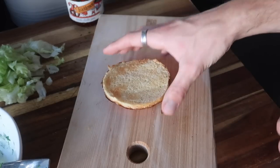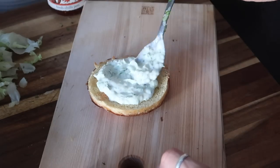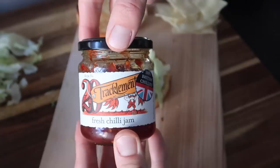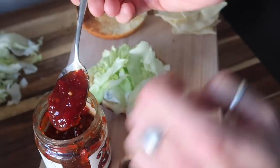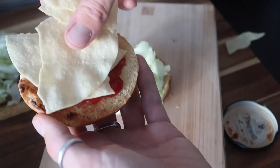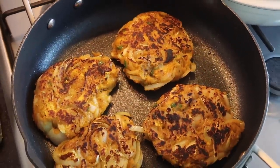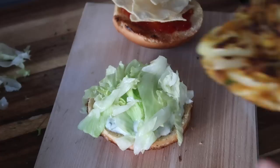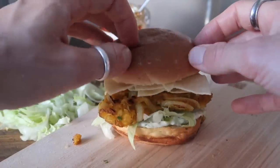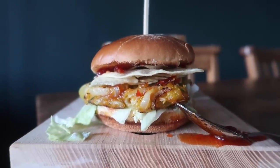Chop up some iceberg lettuce and then grab your brioche buns. I just toasted these in the toaster and then assembled everything. So I went in with the raita and then the iceberg lettuce. I also used some poppadoms to give this burger a lovely crunch, and some chili jam. If you're not keen on chili jam, you can use mango chutney — pop that on top of your burger lid, spread that about, top it with your crispy poppadom. And then by that time your onion bhajis should be nice and golden and crunchy and delicious, so you can just pop them straight into your burger and bang your lid on. You can serve this with fries, spicy potatoes, or just have it as it is — it is absolutely delicious.